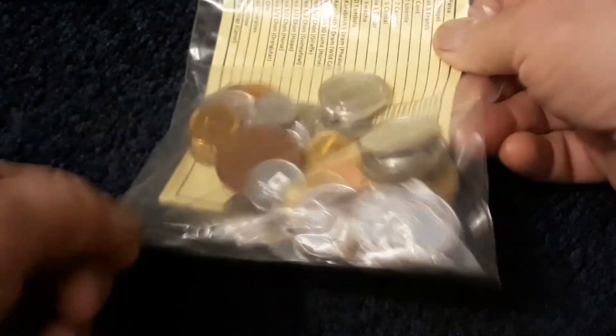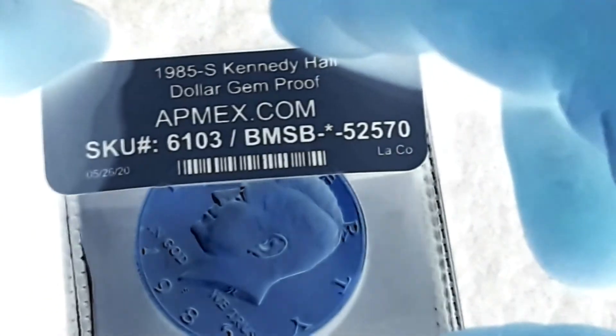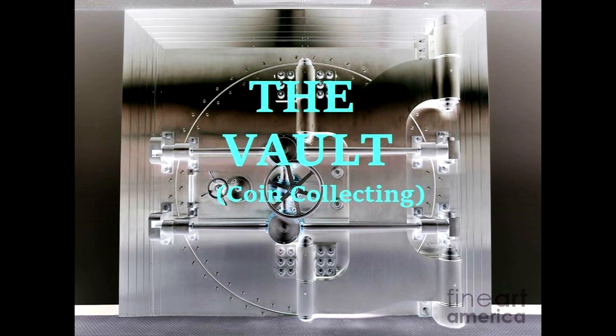Two sides of the coin to choose from. Two sides of the coin, they are mine. Two sides of the coin, I'm getting weary. Which one should I choose? I need time. Two sides of the coin.